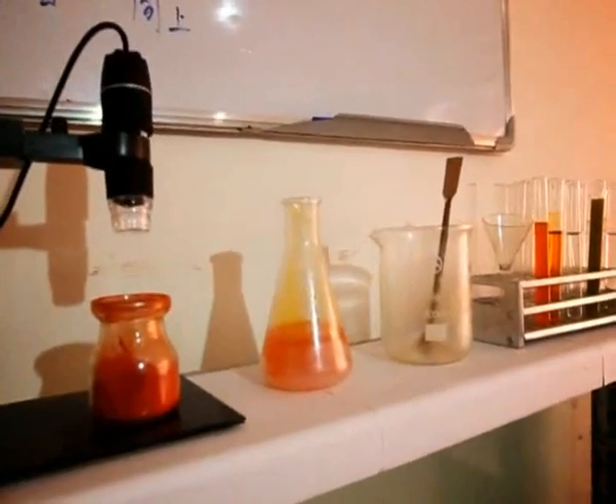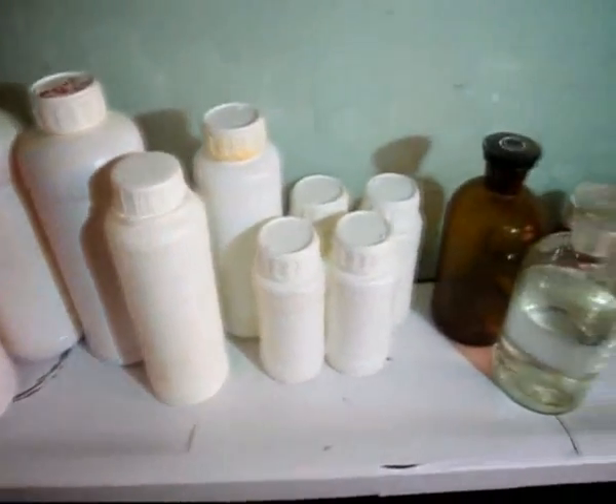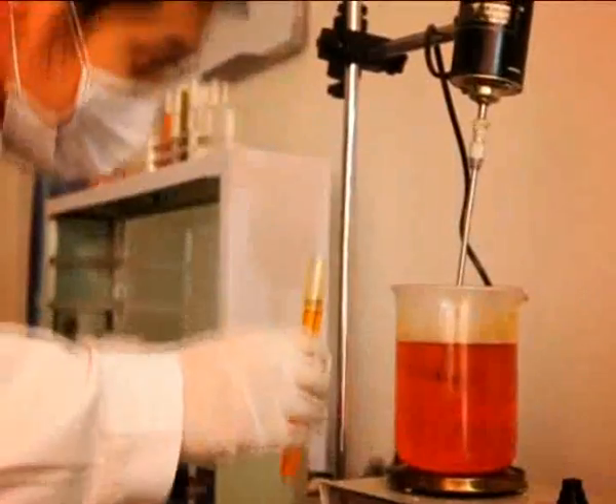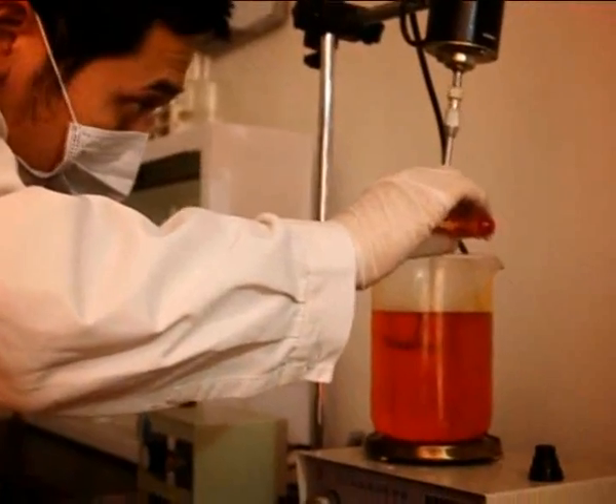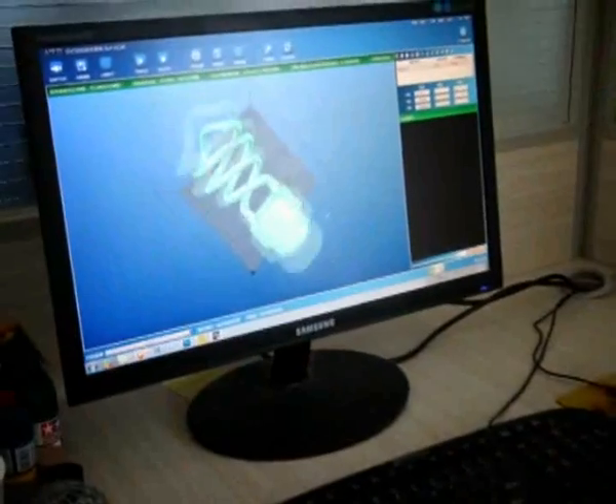We have developed a series of UV resins used as materials for our DLP 3D printers. But you do not have to purchase resins from us — many suppliers' resins are adaptable to our machine.